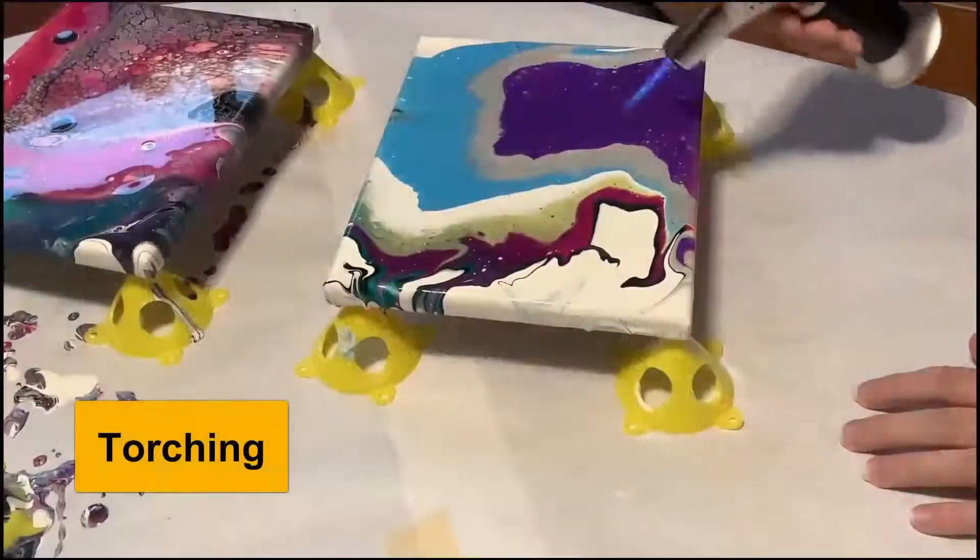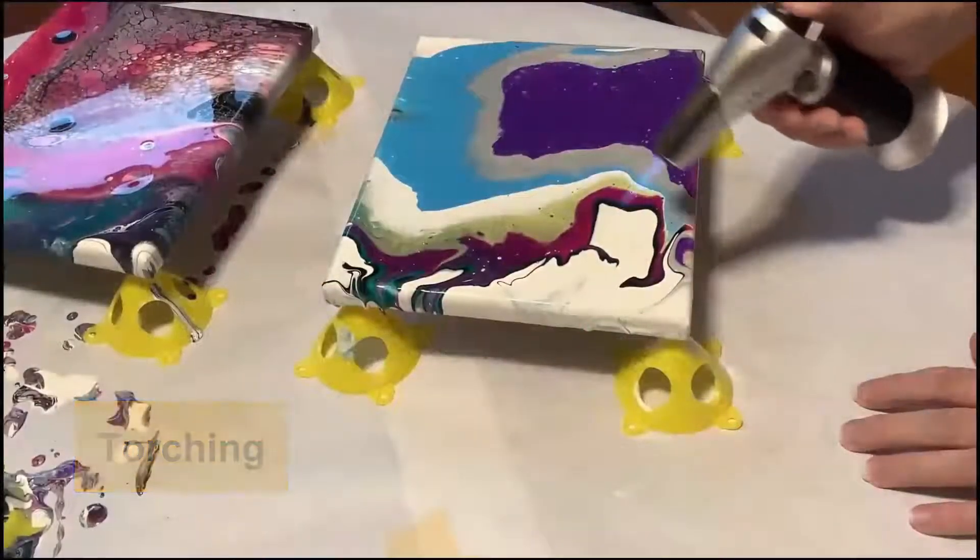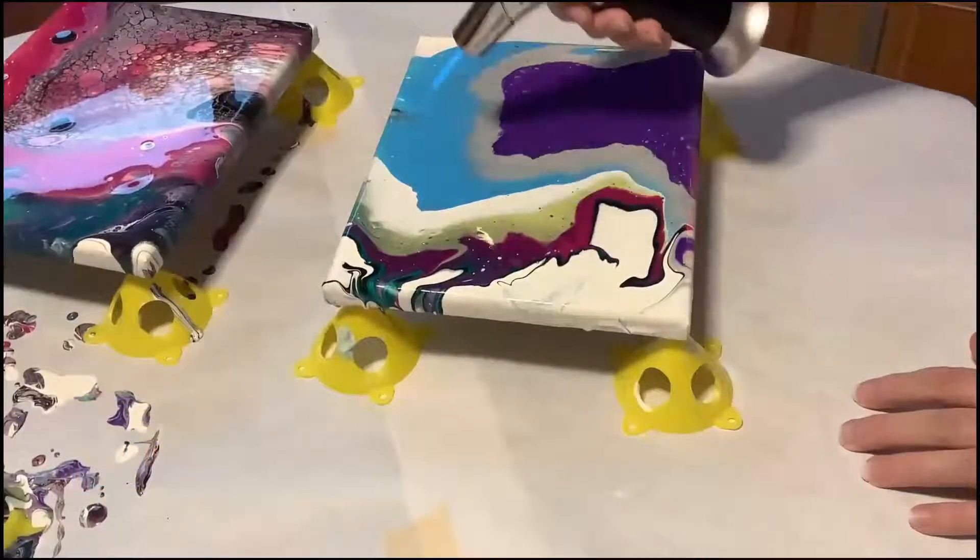I mentioned earlier that bubbles in the paint could be dealt with — the best way is to apply heat. I'm using a chef's torch, but you could also use a heat gun. This torch also helps raise small cells. Don't use a blow dryer as it will move or splatter the paint around. If you apply heat, do it quickly and keep it moving so you don't scorch or burn the painting.